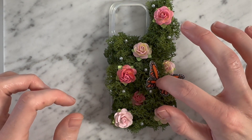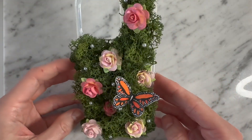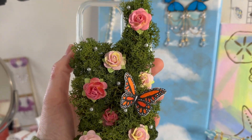And with that guys, we are all done with this little cute project. Just remember, this is not an everyday phone case, but it'll definitely enhance and add a touch of cuteness to any mirror selfies you might take. If you're interested in watching any more DIYs, please feel free to subscribe to my channel and thank you guys so much for watching. I will see you very soon. Bye guys!